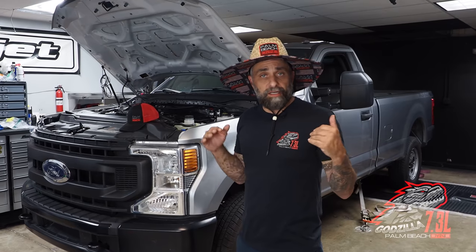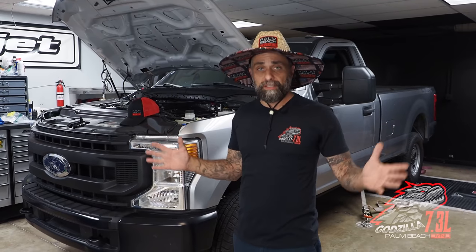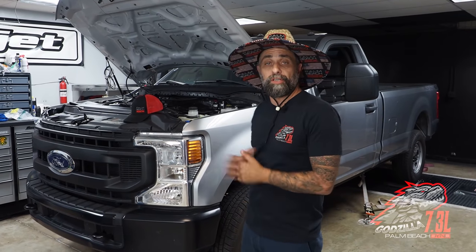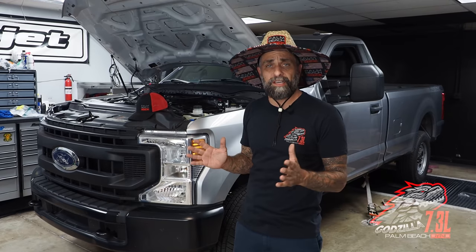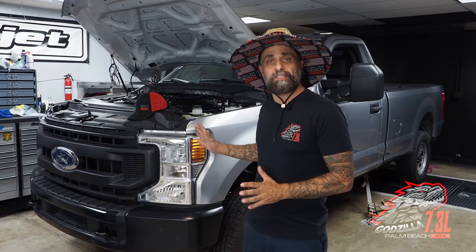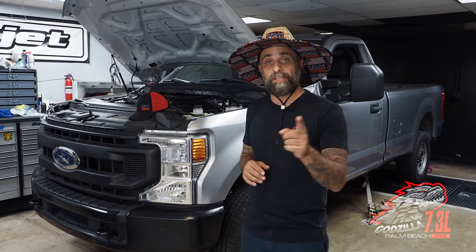I do plan on putting a Whipple on this truck, but due to supply chain stuff, Whipples are behind in general. Everybody's behind. So in the meantime, we're going to put a nitrous on right now. It's set up for a hundred shot. It's no specific kit, nothing fancy. We just put it together with parts we had here at the shop. It just has a button to activate it. I'll show you that when we get in the truck.